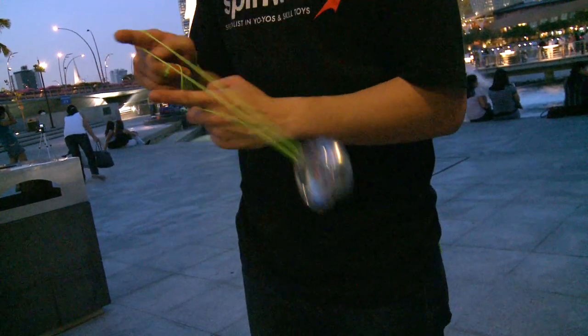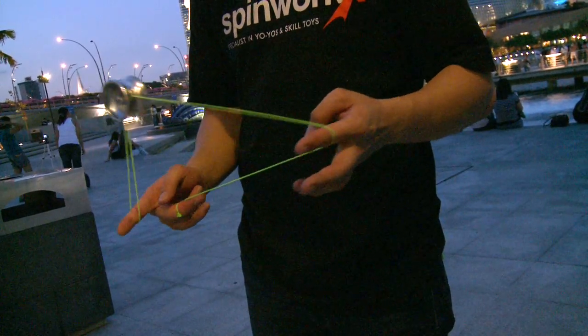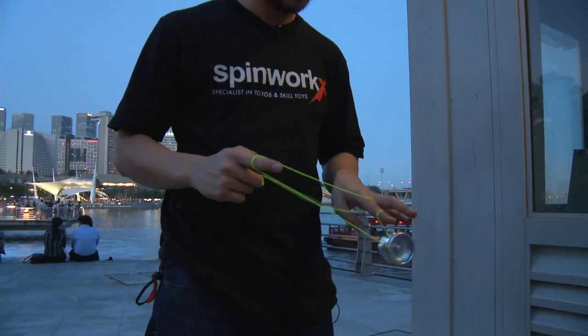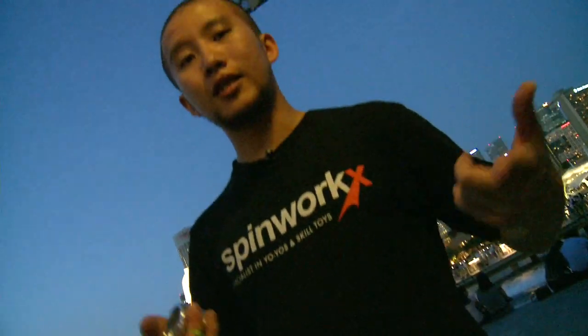Swing it over, swing it back, swing it over again, swing it back, and then you dismount into a trapeze. That's how I do cold fusion.